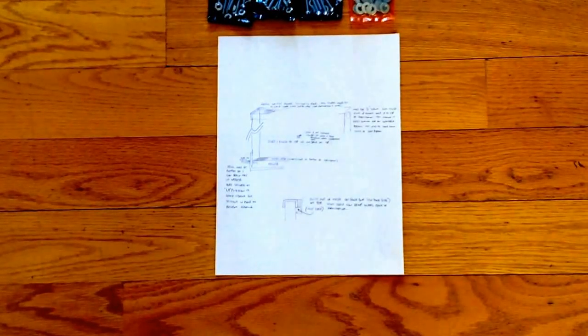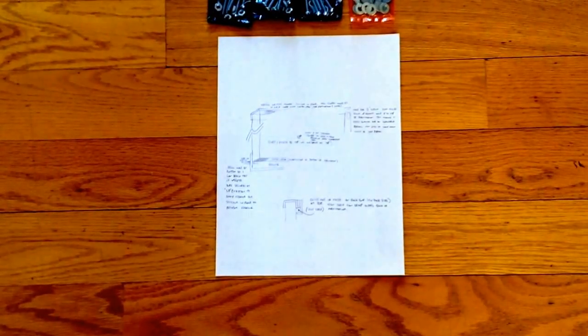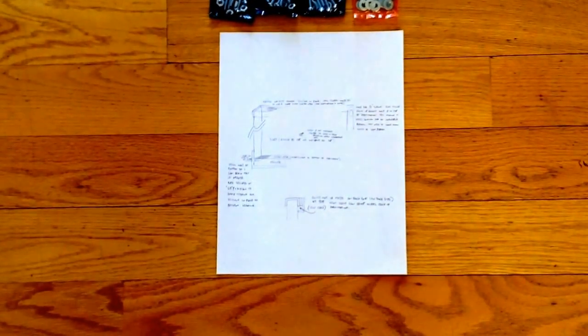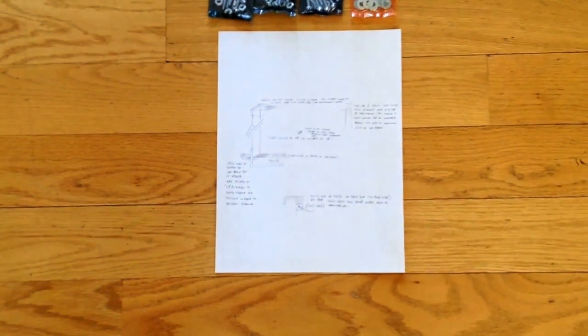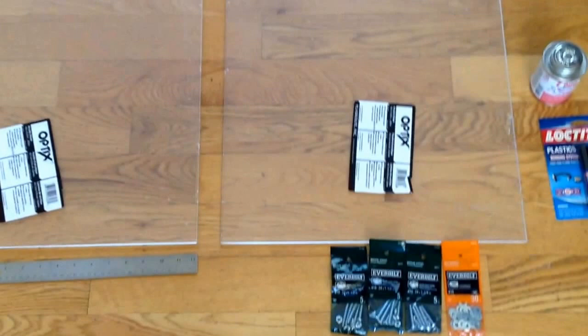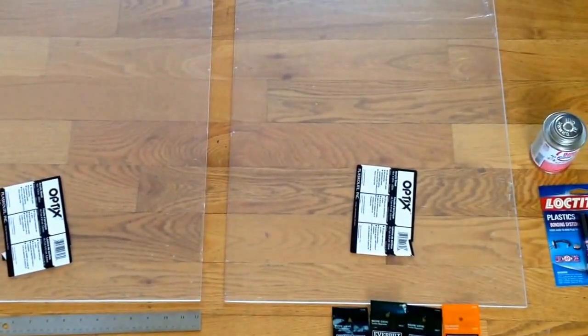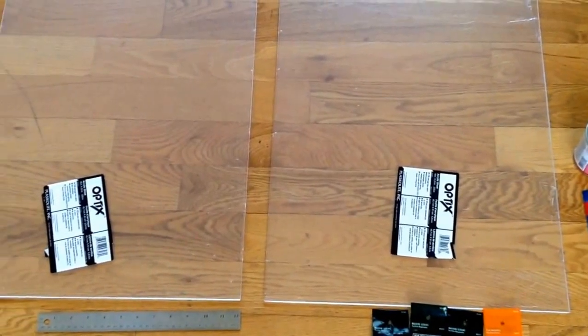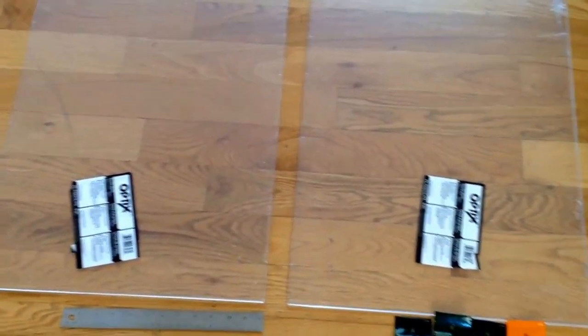I decided to build a new soil formicarium for my Pogonomyrmex. So I designed it up on paper and went down to Home Depot and got these two pieces of acrylic, 18 by 24. So it will be a larger one.